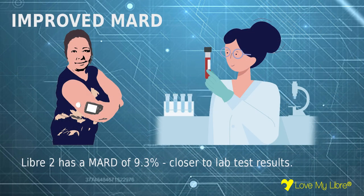The MARD, which stands for mean absolute relative difference, is now 9.3%, down from 11.4% for Libra 1. This means that Libra 2 is more accurate when compared to a blood test carried out in a lab, and it should improve the accuracy of that estimated HbA1c figure on Libra Link.